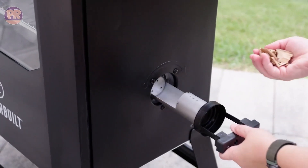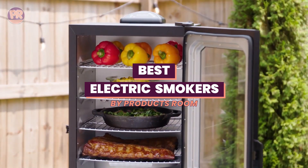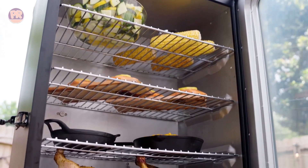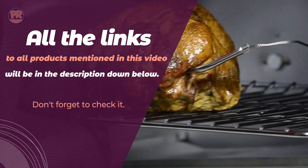What's up guys, welcome to Products Room. Choosing the best electric smoker can be confusing, especially with so many options available in the market. Luckily, to help you find the right one for your needs, we've done the homework for you and compiled a list of some of the best electric smokers you can buy right now. So be sure to stay till the end so you don't miss anything.